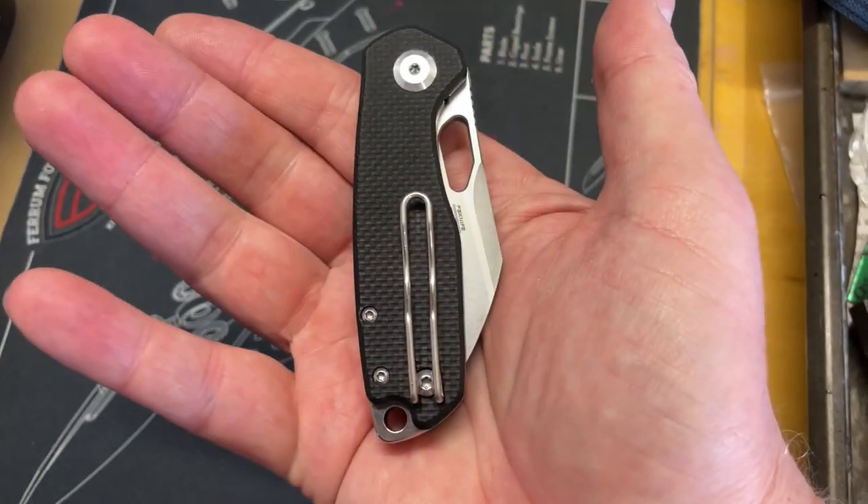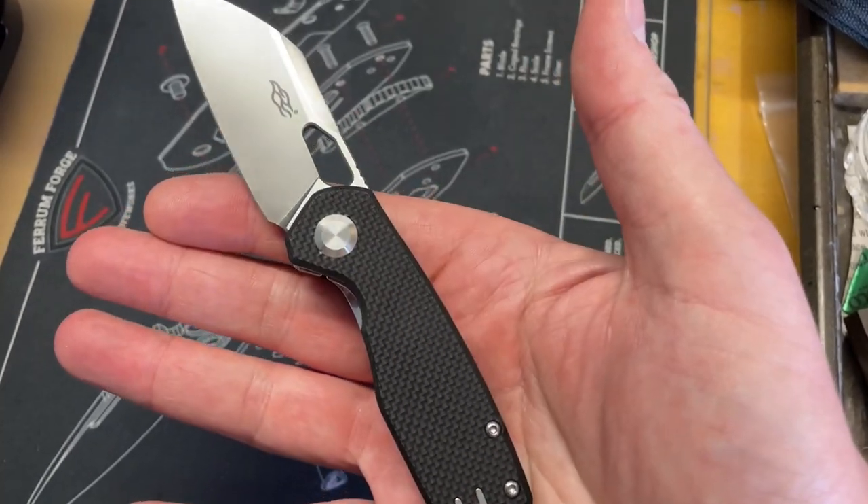I got up this morning and put this little Firebird FH924 in my pocket, and I got to say I'm pleasantly surprised. Me and the production assistant are going to show you some cool things about this knife. It's really a very nice little knife.